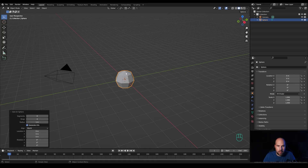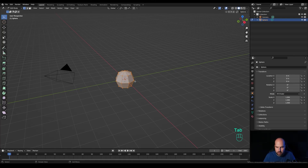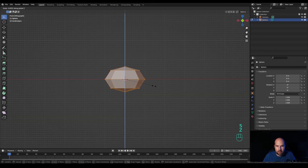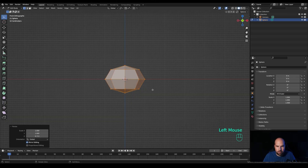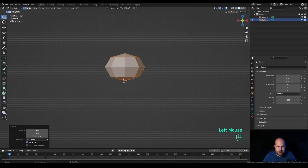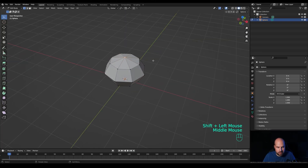Let's modify segments to only 8, and something like 4 rings should be okay. Confirm and tab into edit mode. Look from the front, press S then Z to scale it, press G then Z and move it up. Now select the bottom vertex — if you don't have vertex select active, make sure you activate it. Hold Shift, select the top vertex, then press Ctrl+B and then V to enable vertex bevel.